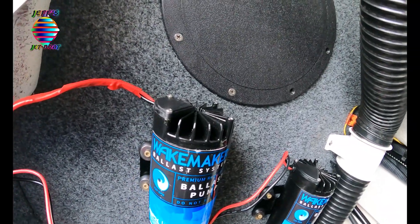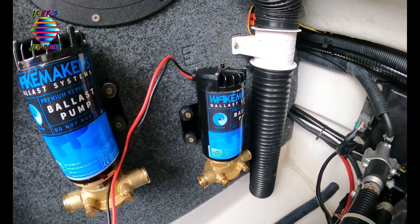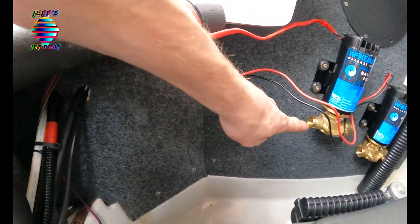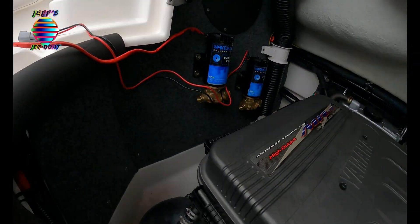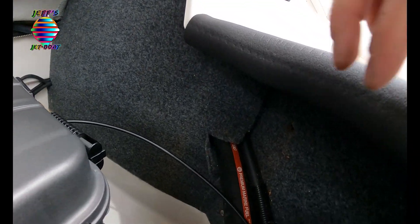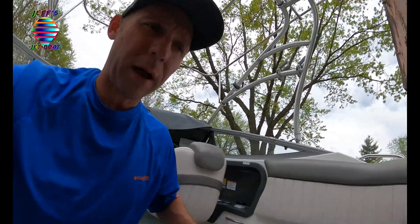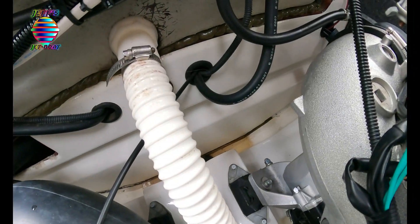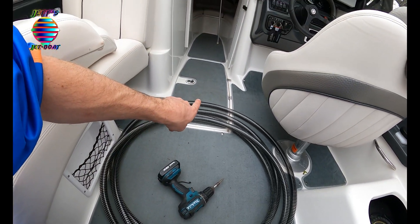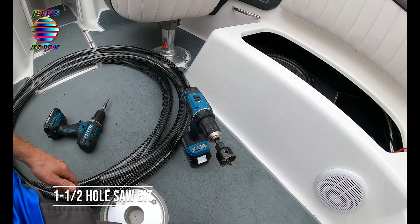This is where I plan on putting everything. Not sure which pump's going to go to which bag yet, but they're mounted. We're going to drill some holes through this panel right here and that's how we're going to run the water into this bag. It's also going to come around and go into that bag down there. To run the center locker bag we're going to come down through here, run it underneath the gas tank, and then into there. I have my inch-and-a-half hole saw bit — that's pretty much what we're going to be using to drill all of our holes.